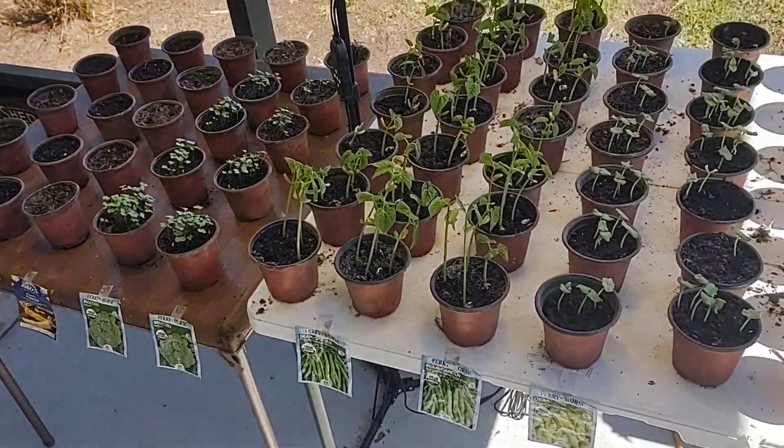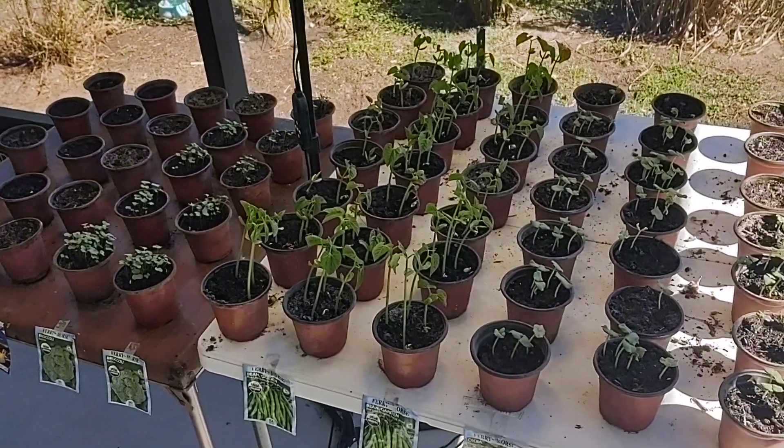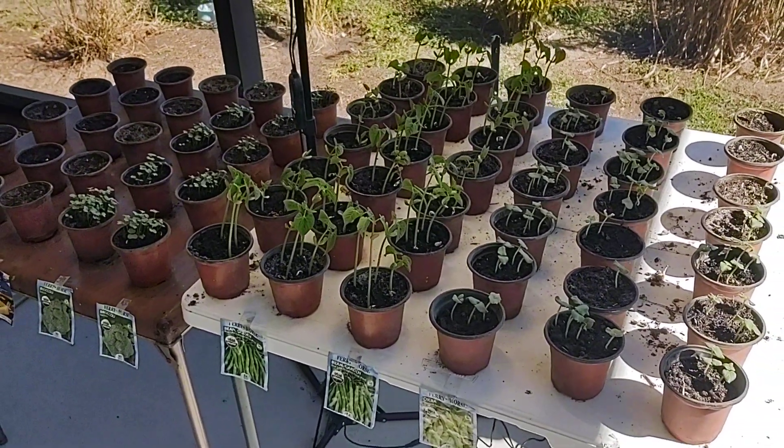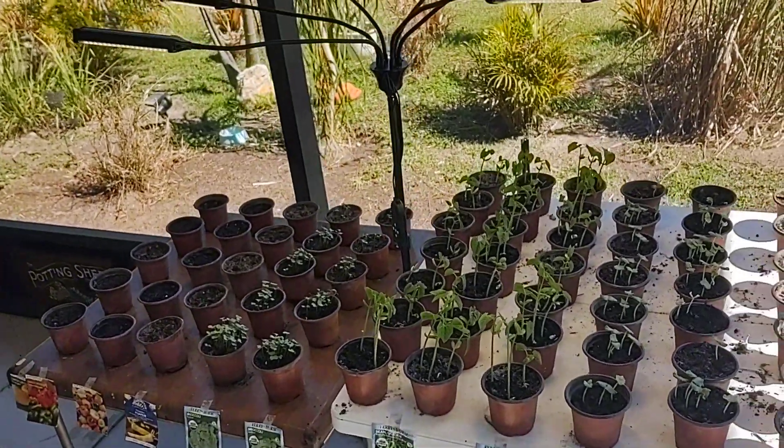So there you go. We're going to be moving this over to the outdoor garden probably in the next five or six days and use this grow lamp going forward to start our seedlings.